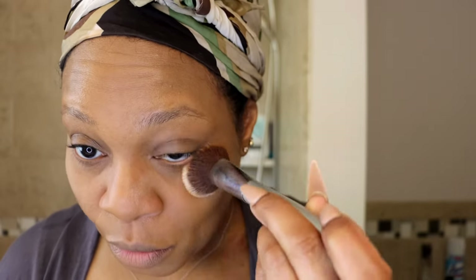Now I'm doing the other eye the same. If setting powder gets anywhere else, I really don't care - I'm not that serious about my makeup routine. I do love makeup but I just have fun, it's really just relaxing to me. In my opinion, my biggest thing with makeup is to make sure that your makeup is matching your skin.